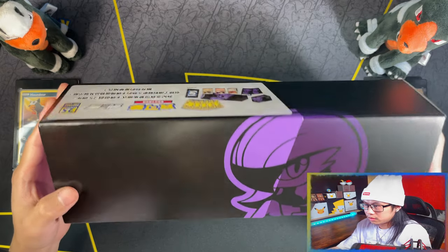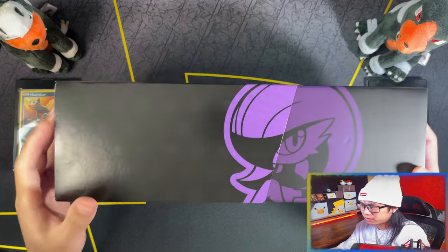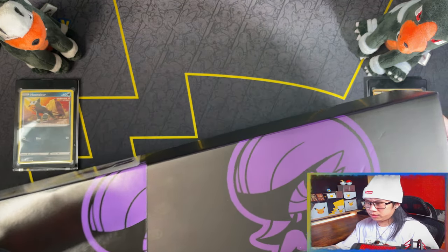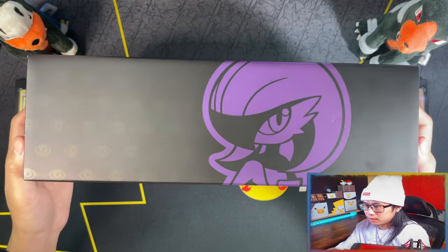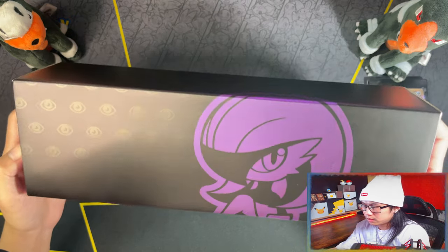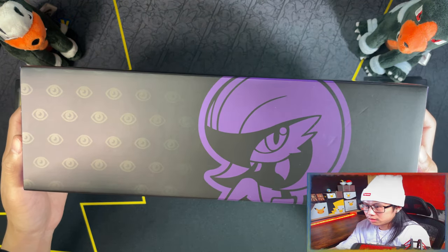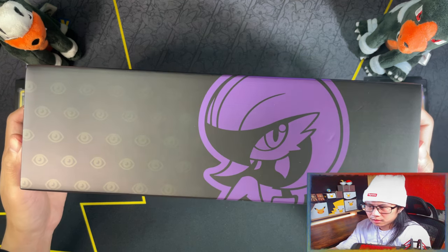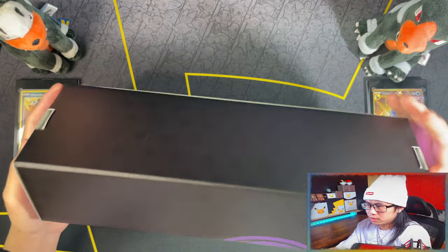There you go, this is the outer sleeve. This one's like a matte finish. It's like a glossy or shinier finish on the inside. And you get to see the sidekick energy or the sidekick type symbols also on the box.